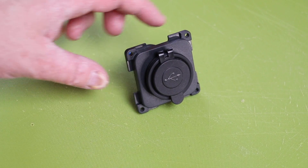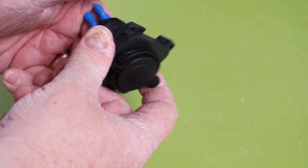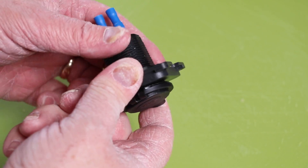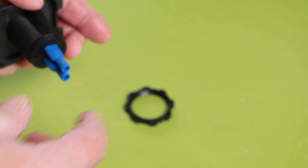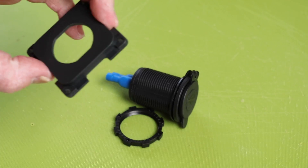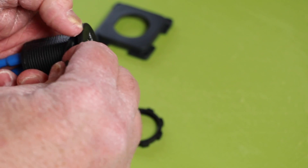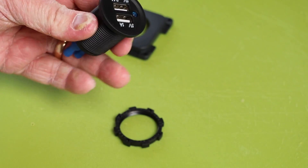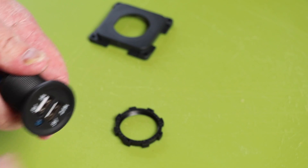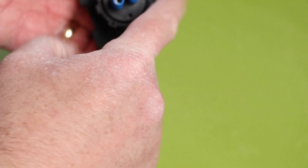So what do you actually get when you purchase one? This one cost me $16.99 from eBay but they are quite commonly available and the link is in the description below. You get a retaining ring, the plug itself, the blanking plate, and the rubber grommet. I've taken this apart because I want to remove the rubber grommet completely as I know it will just snap in place. I'm just going to refit it all in place like so.